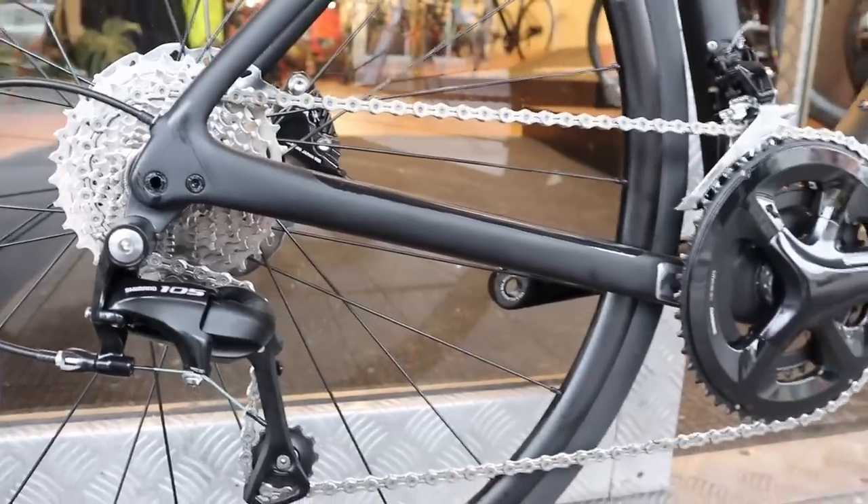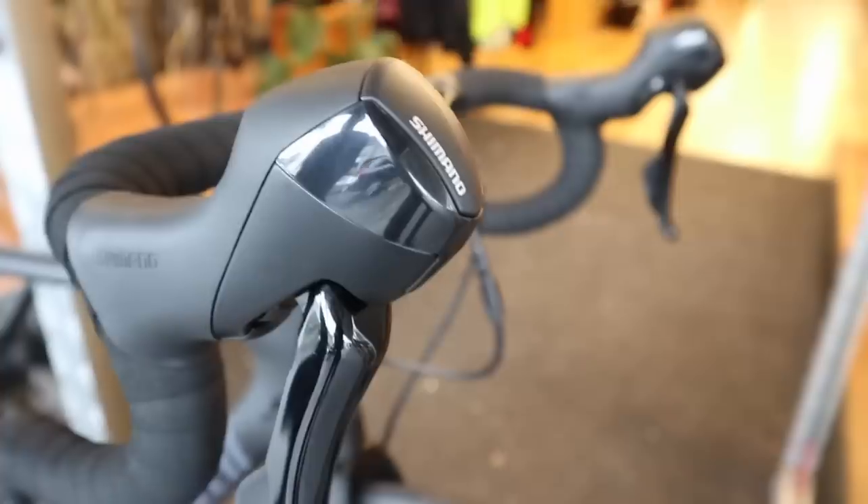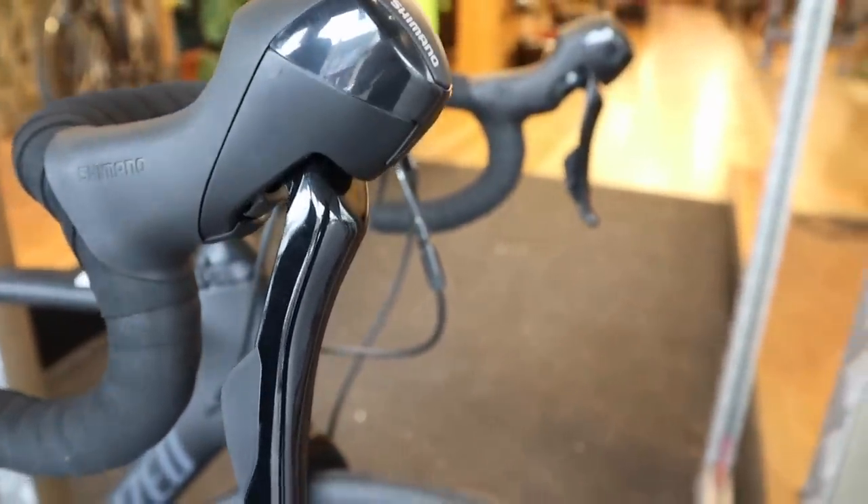It is very much a groupset that you can put on, thrash it, go and do millions of Ks on it if you want, and you're going to get quite a few years out of it as well. The price to replace chains and cassettes is a lot cheaper than Dura-Ace. And you can race on it too — there's no issue with it.